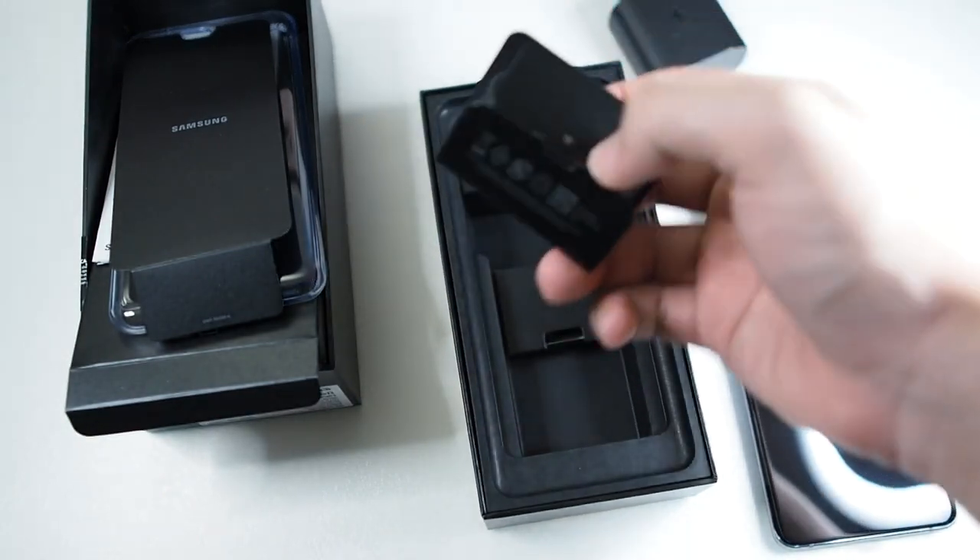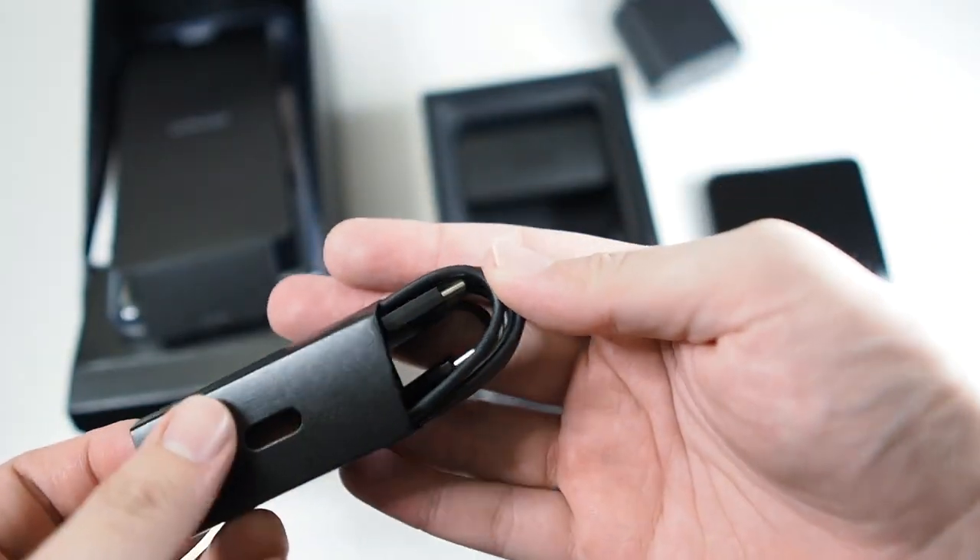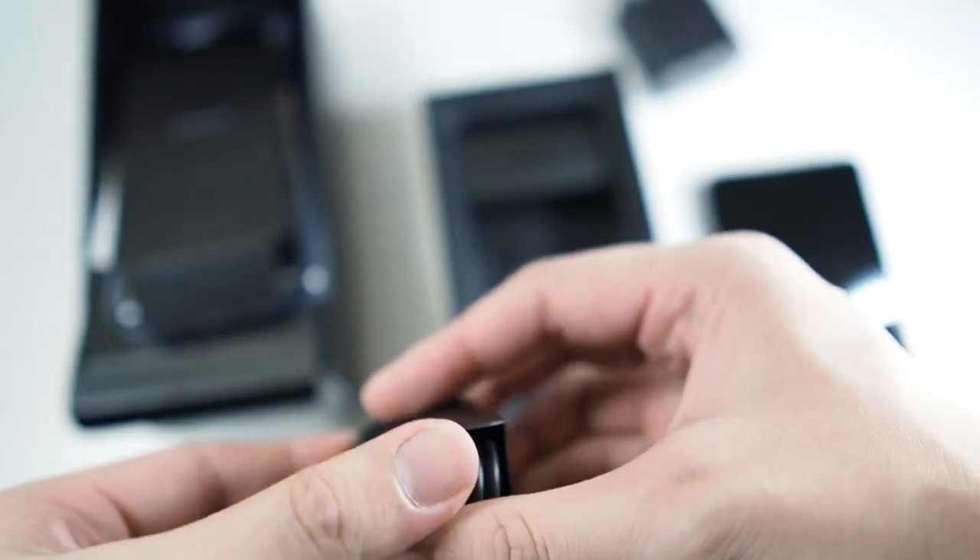It's a Type-C adapter with a retractable pin because this is the UK edition — Malaysia uses the same UK model. We also get a Type-C to Type-C cable, similar to the Note 10's Type-C cable.